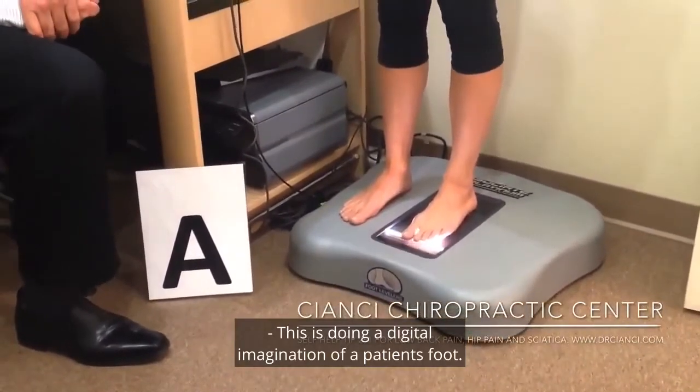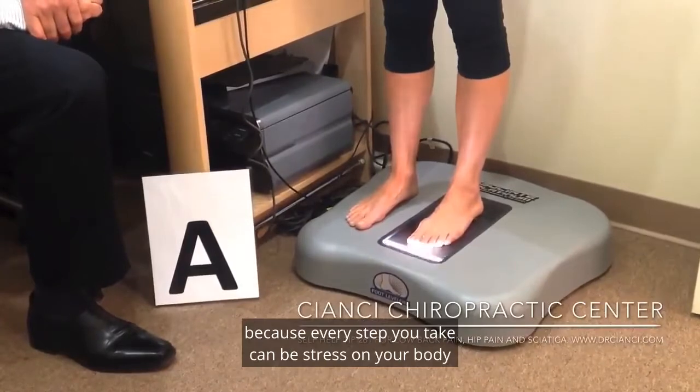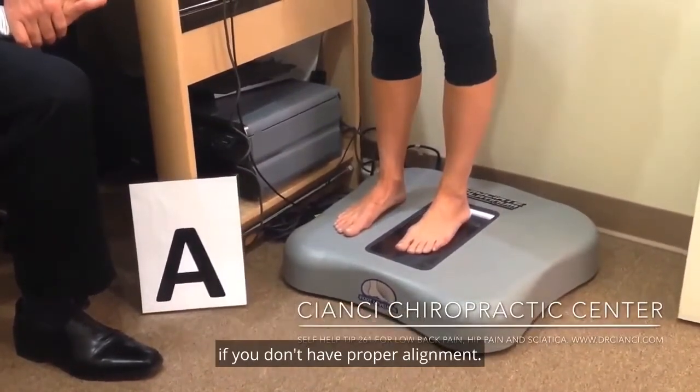This is a digital imaging of a patient's foot. We want to check the person's arches because every step you take can be stress on your body if you don't have proper alignment.